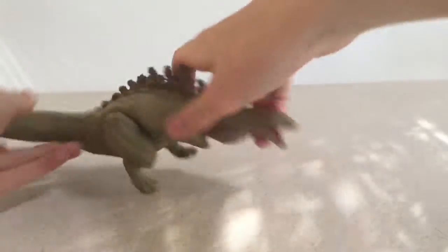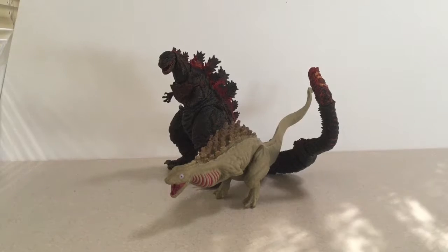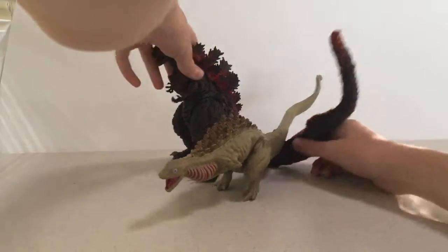Now for the size comparison. Here he is next to the NECA Shin Godzilla, and I don't think the size fits that well. It'd be really cool if NECA came out with one.